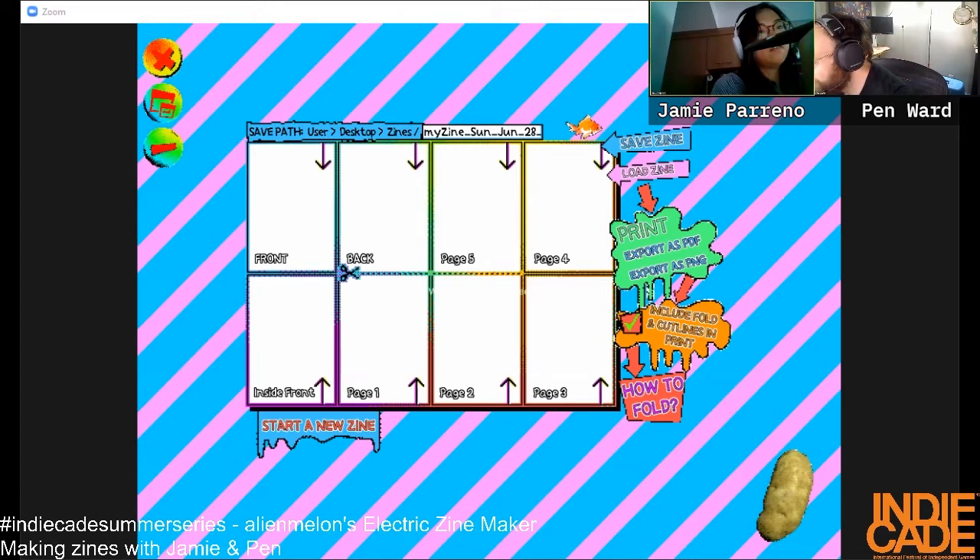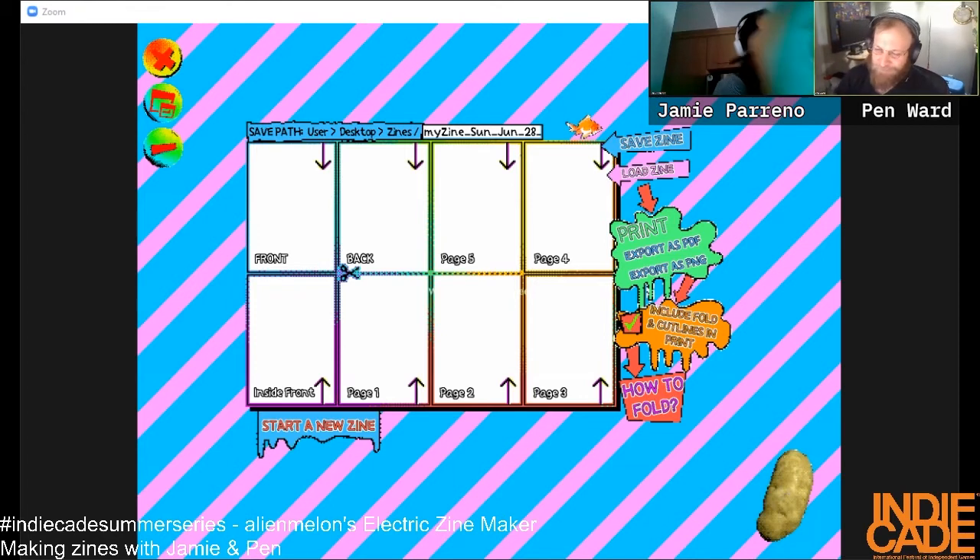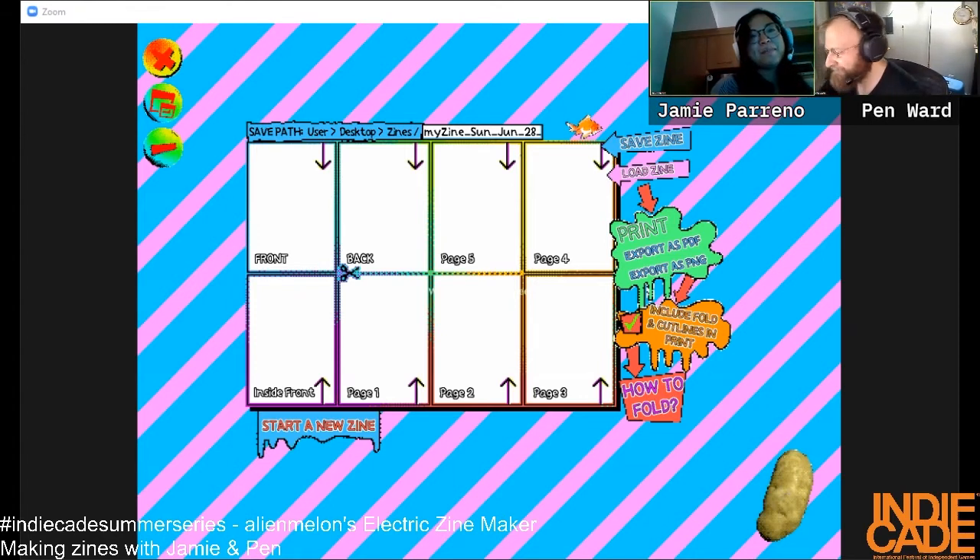I want to use all the tools — smudge! Smudge is really good for motion blur. I have to tab over to your window to see what you're doing. Feels like it's moving pretty quick.